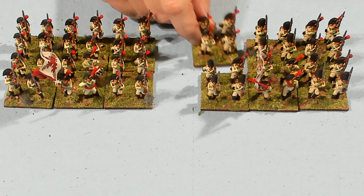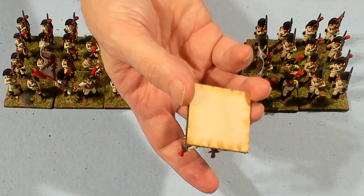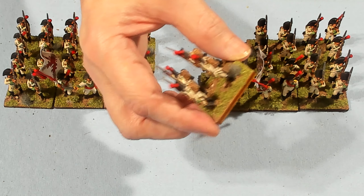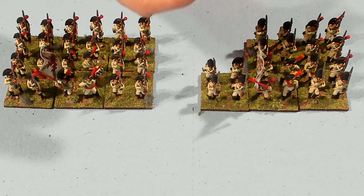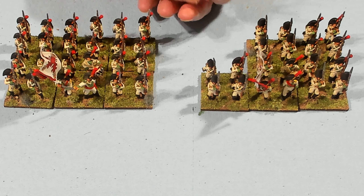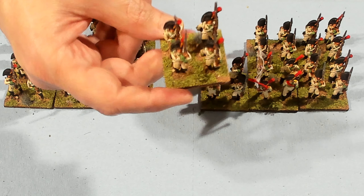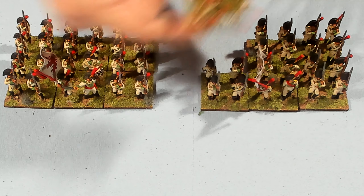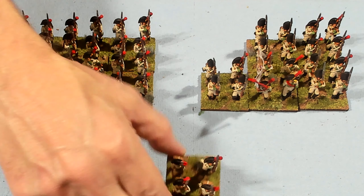Let me tell you a little bit about the bases. I'm putting them on Litko Aero 40mm, 3mm thick plywood bases and they're probably the best bases on the market in my opinion. When you mount your figures to the base, you use a white glue and it seeps into the wood so you get a good grip.